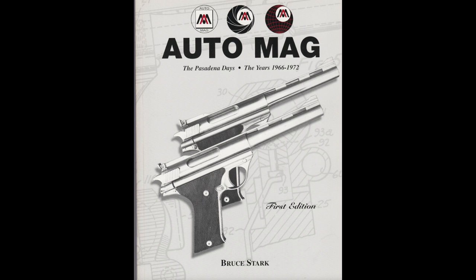But today, we have a group of us with AutoMags — ten different configurations of AutoMags — out at Oaktree Gun Club, shooting them. That's pretty much what the video is: seeing a lot of different AutoMags and seeing how they shoot. The great Bruce Stark even joins us out at Oaktree. So let's get started.